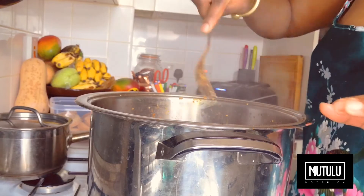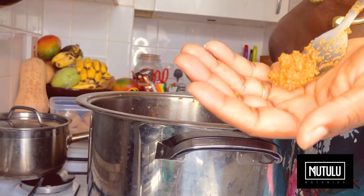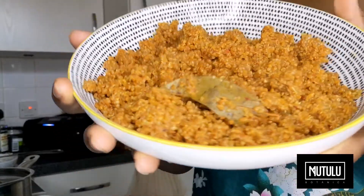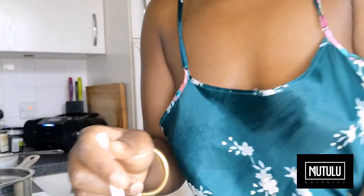Once you feel that your grain is soft enough or near enough, I suggest you taste it. The grain is cooked quite well. And that is your quinoa jell-off. I hope you enjoy. Love.